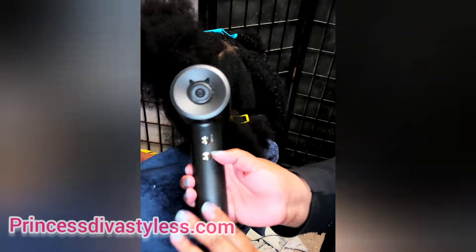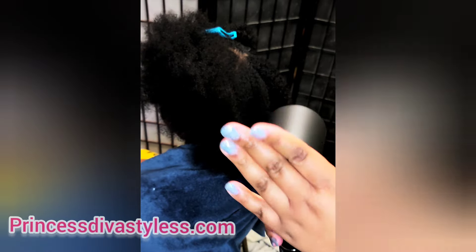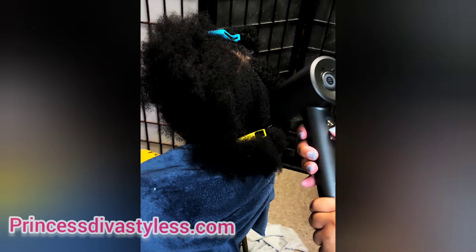This part here doesn't get hot at all — the only thing that puts out air is this end. But I'm going to try to blow dry her hair without the nozzle on it, just by itself, still on high.